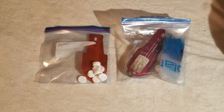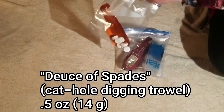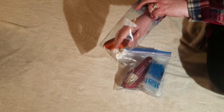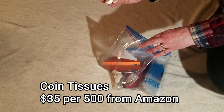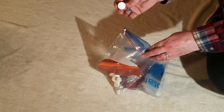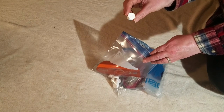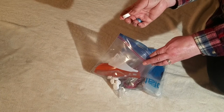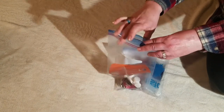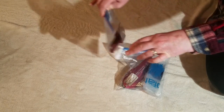Last but not least is our bathroom system. We are both going to be carrying the Deuce of Spades trowel — these are very familiar to anybody that hikes. Instead of baby wipes or toilet paper, we are going to be using these little tissue coins. You just add a few drops of water to them and they open up into a pretty large cloth — about 10 inches by 10 inches. It's pretty tough, so you could easily get cleaned up after you use the bathroom with just one of these, and they weigh hardly anything. I'm going to be doing something a little bit different — I've never tried it before, so I don't know how long I will stick with it.